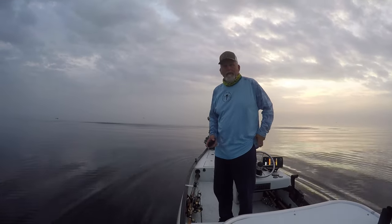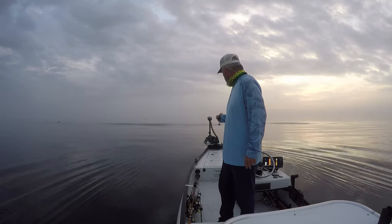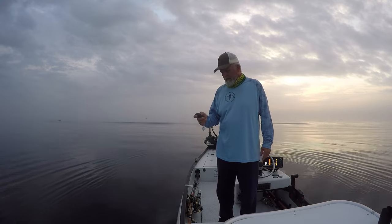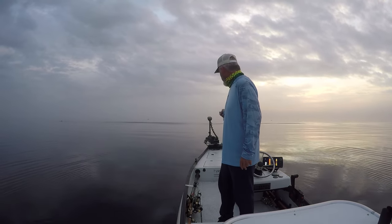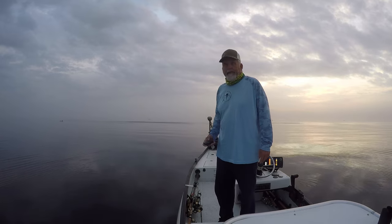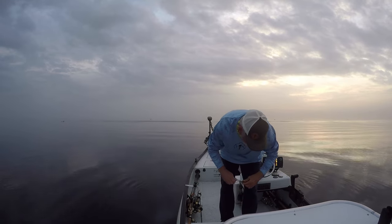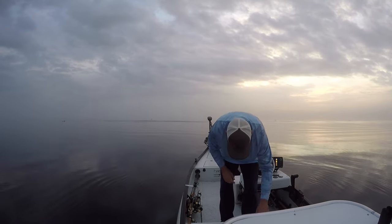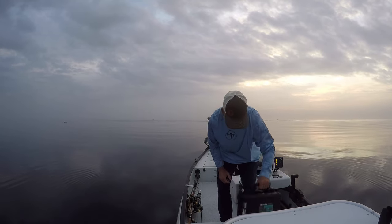Good morning, out here trying to do some crappie fishing and right off the bat my remote is not working for my Xi3. Not a good start, but I should have spare batteries. I just changed them so they shouldn't be bad — going to swap them out and see what happens.